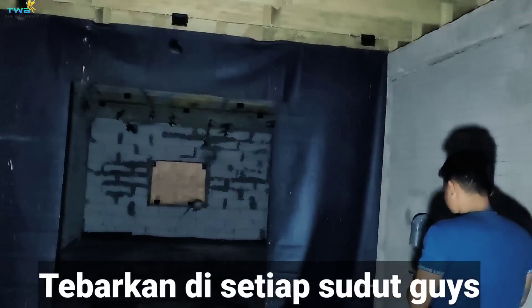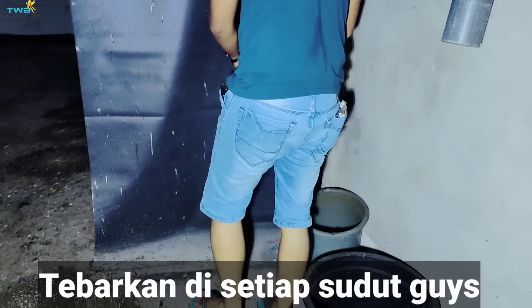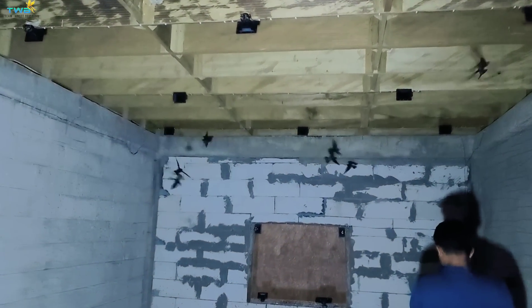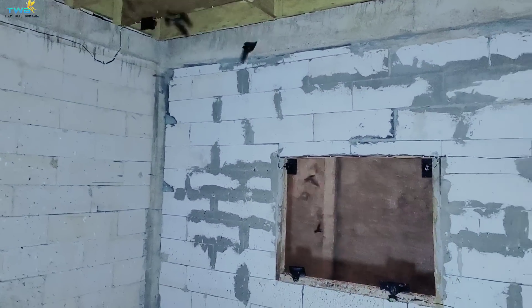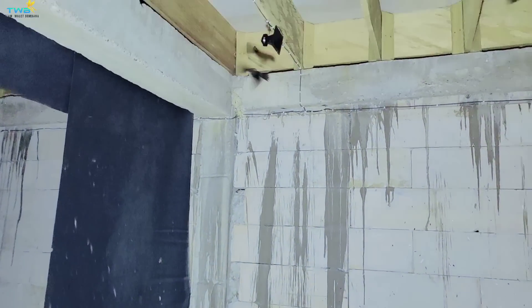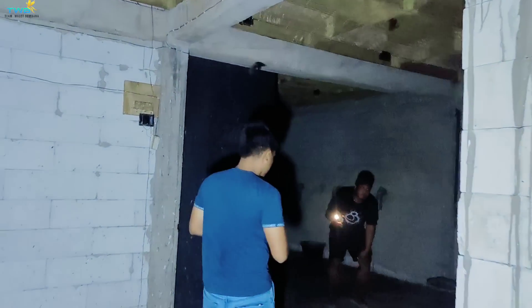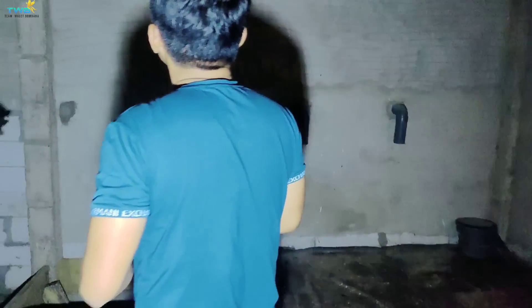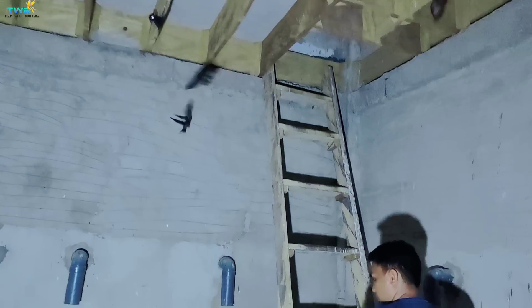Kita tabur semua, pokoknya wajib. Kita lanjut lantai 3, lantai terakhir. Masih ada 1 bungkus. Kita naik lantai atas — ini lantai atas paling banyak isinya. Mantap, sudah banyak, bisa dipanin.